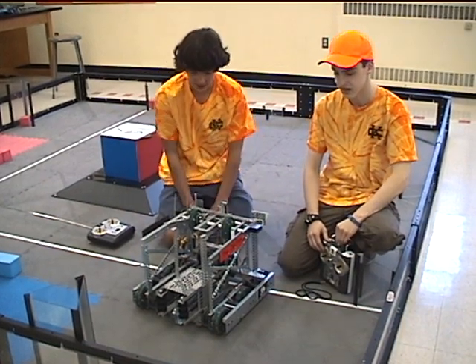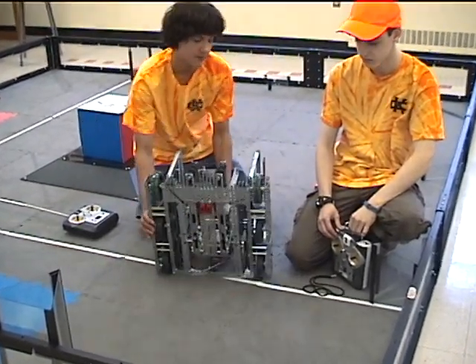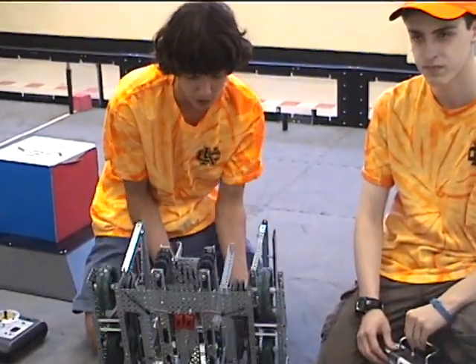Our robot has a six-wheel drivetrain with four motors powering all six of the wheels. On the bottom here we've got four of these flat, non-grippy wheels, and then two different wheels so that we turn better, because six-wheel turning doesn't work too well.